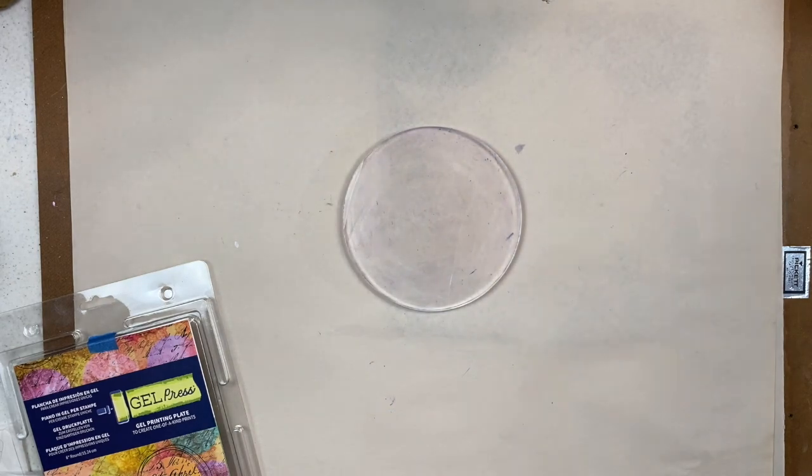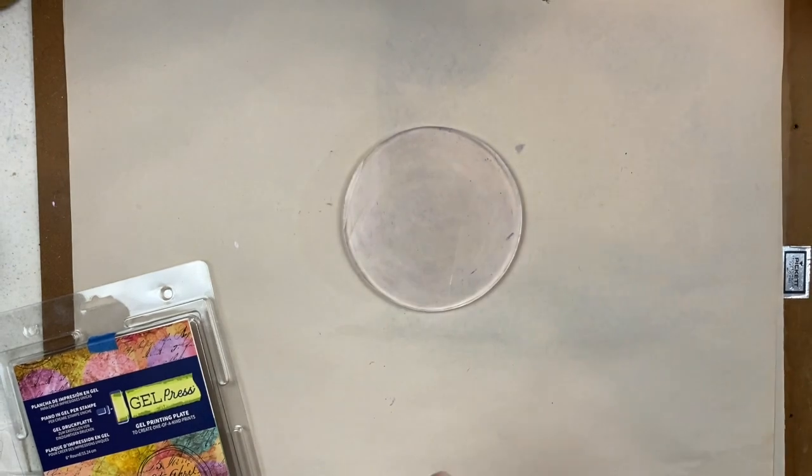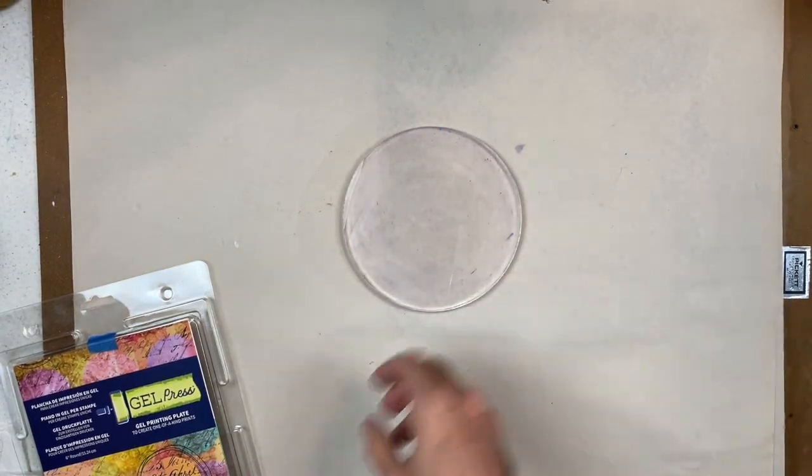I'm actually going to be using that plus my favorite brayer to apply the paint, and I'll just keep a little bit of water and paper towels handy for cleanup, in addition to some regular copy paper that I can get some extra ghost prints with. So let's go ahead and get started.